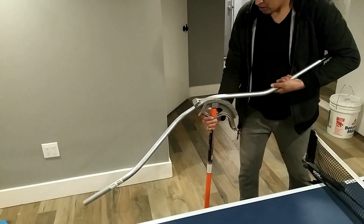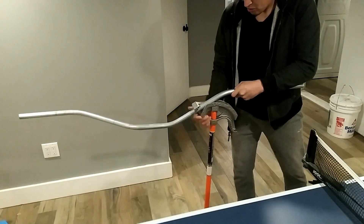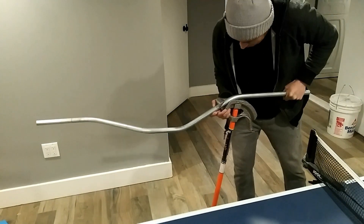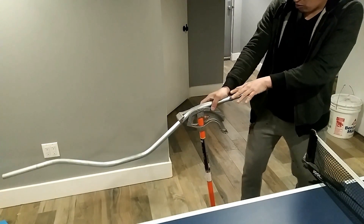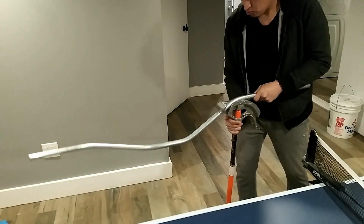This is my first bend of the second offset — that's done. Now I slide it down, making sure I don't twist it, and I go down to my arrow and finish my corner offset with another 30-degree bend — or whatever degree bend you choose.